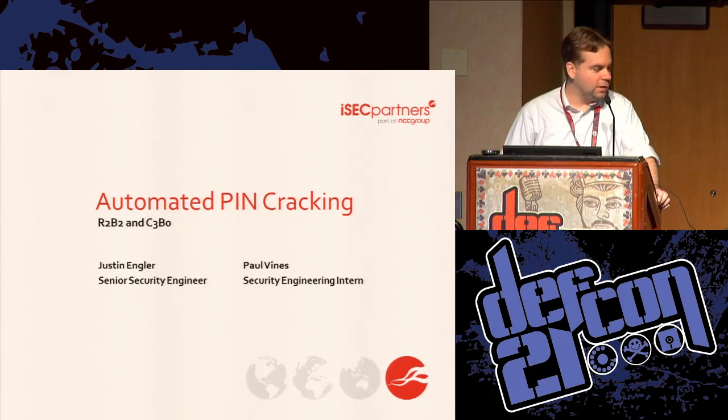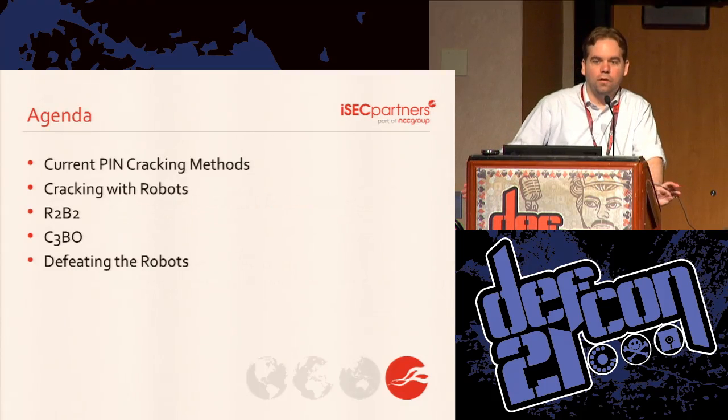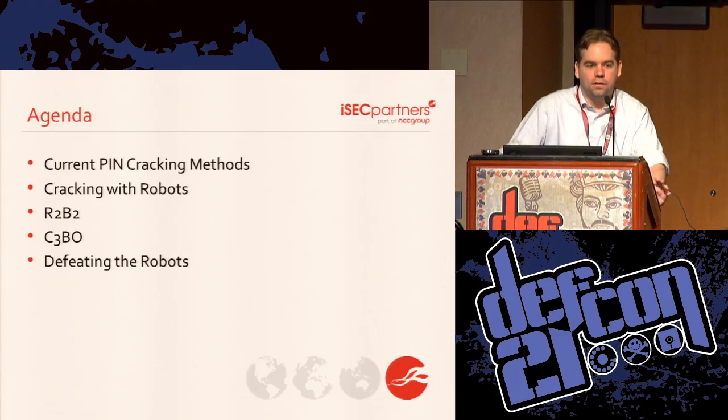We will talk about R2B2, which you can see here moving on the stage. You won't see C3BO and we will talk about why. We're going to go over what your approach would be if you need to brute force something like this, talk about the robots we built, and then talk about countermeasures and how the robots stack up against them.